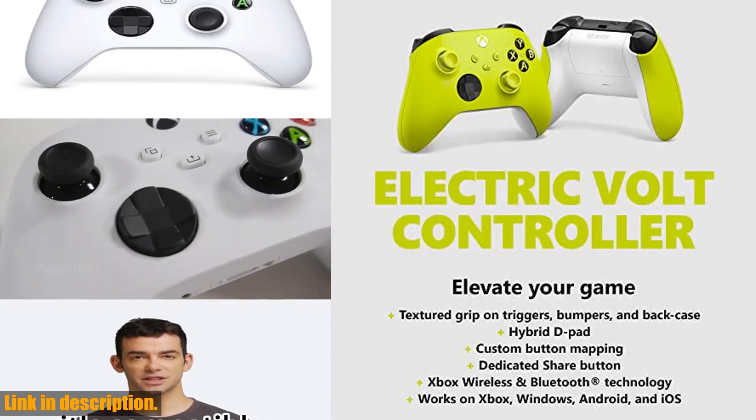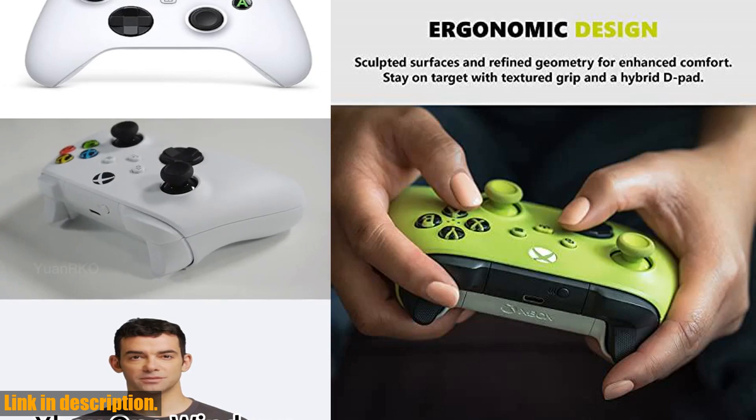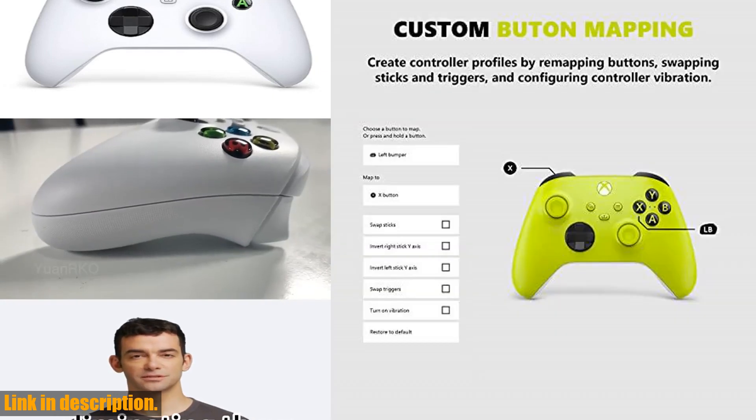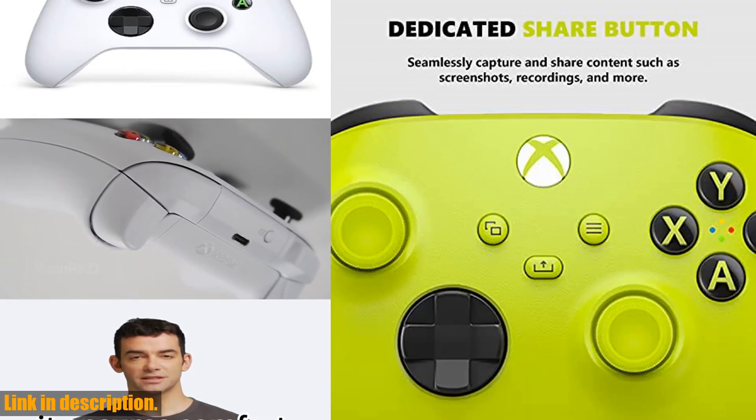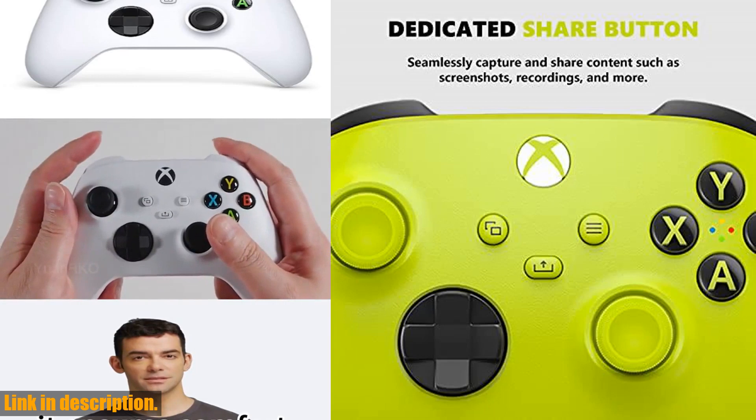If you want to elevate your gaming experience to a whole new level, this controller is a must-have. With its modernized design, sculpted surfaces, and refined geometry, this controller offers enhanced comfort during gameplay, allowing you to play for up to 40 hours on a single charge.